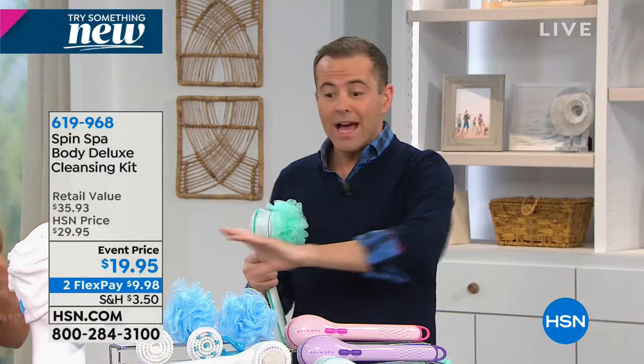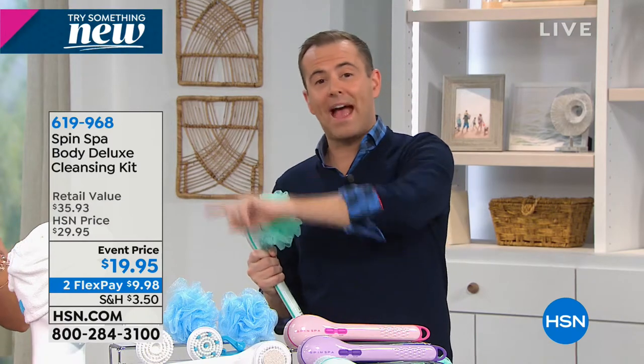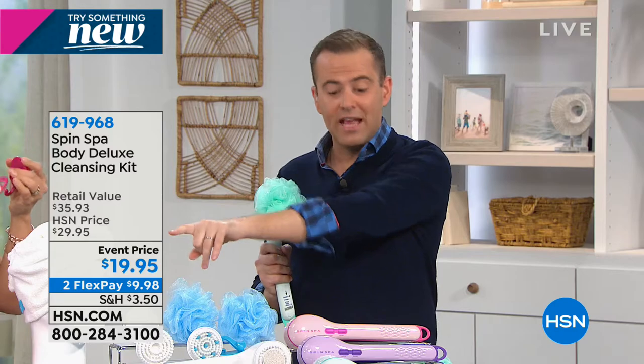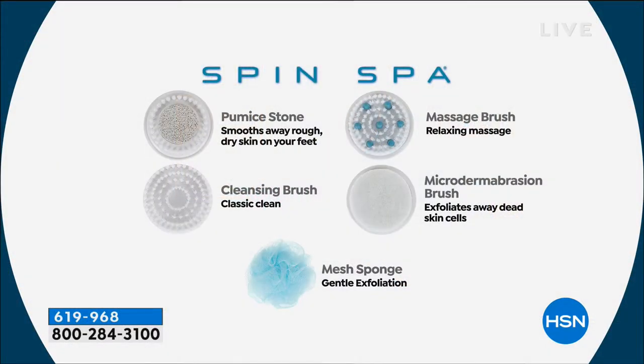When you call, you won't be asked to buy anything else. You get all of this - every attachment Angie showed you, even the microfiber head towel. Everything is color-coded depending on which color Spin Spa you choose: pumice stone, cleansing brush, mesh sponge, microdermabrasion brush, and massage brush.